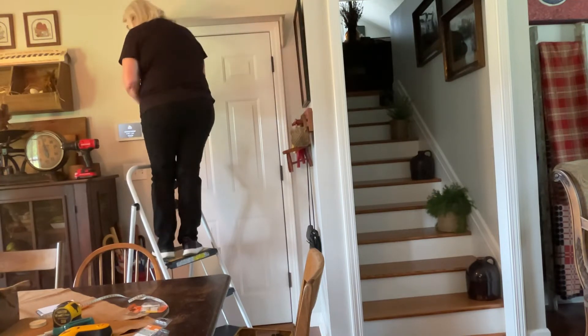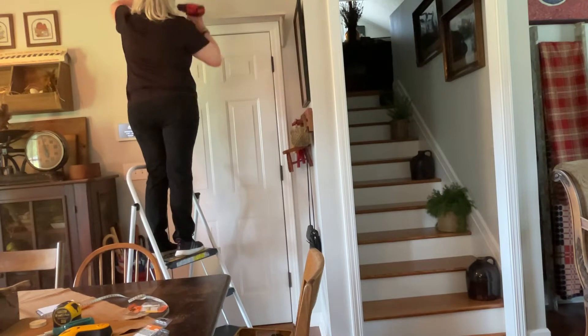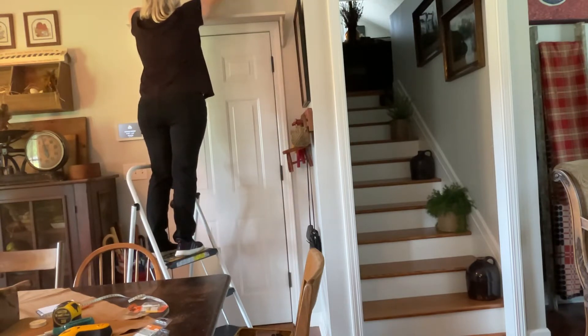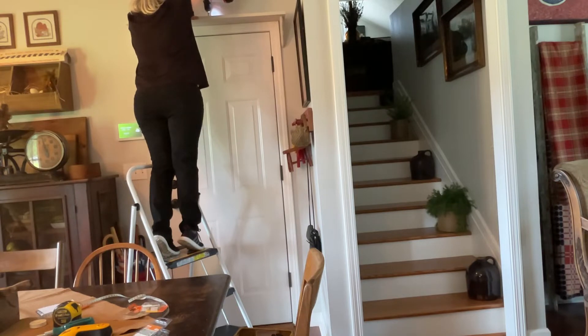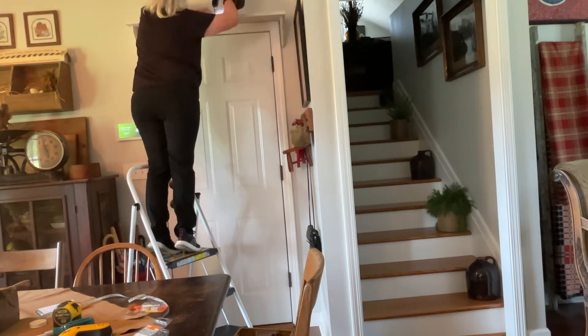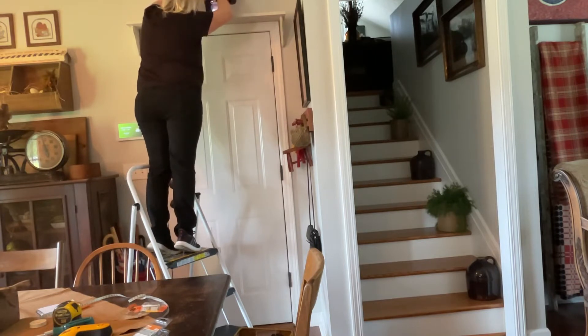Here we go. Oh, that's one thing about being short — short. Let me see if I can do it this way. You guys are rooting me on. Let's just get that hole started. Making sure.